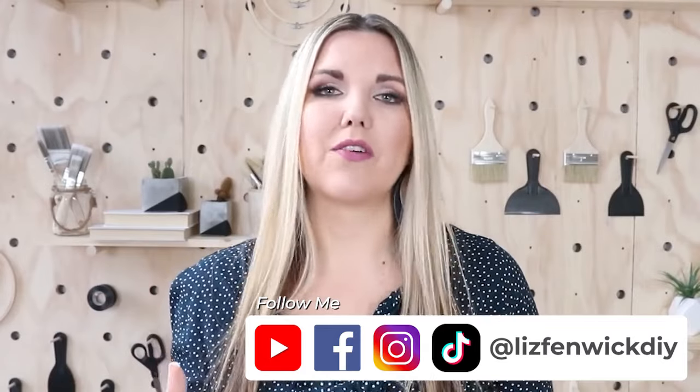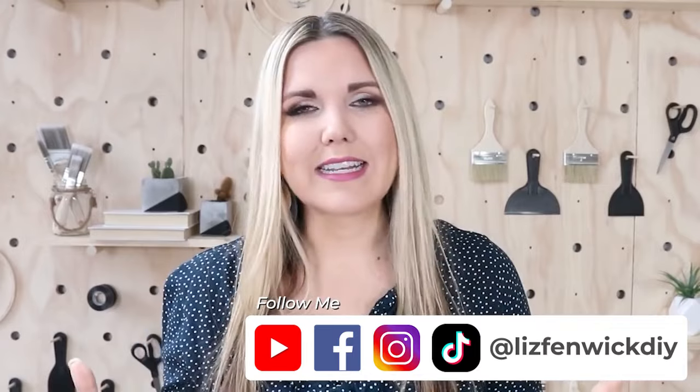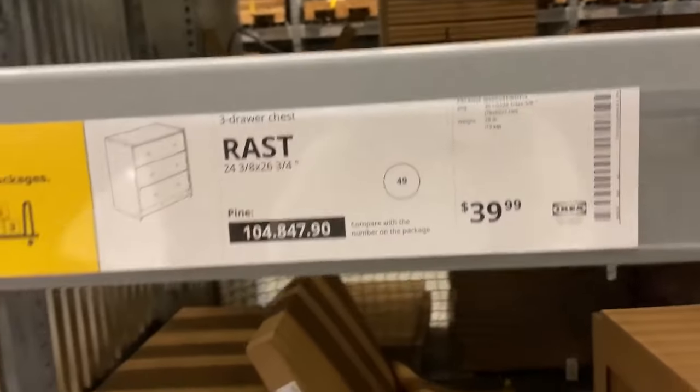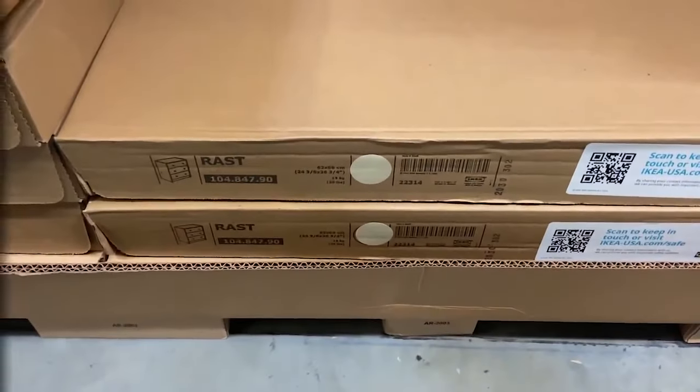One thing I was really on the lookout for were some new nightstands. Chris and I have had some white nightstands for probably at least 10 years. When we moved into our new house I painted them, but they are in really rough shape, so I wanted to do something a little bit different. I grabbed two of the Rast nightstands — I think that's what they're called — for $39.99 at IKEA.